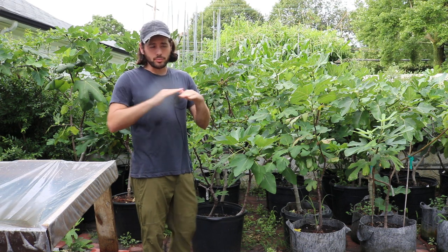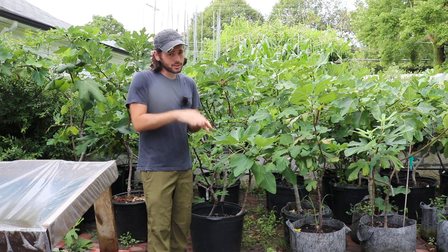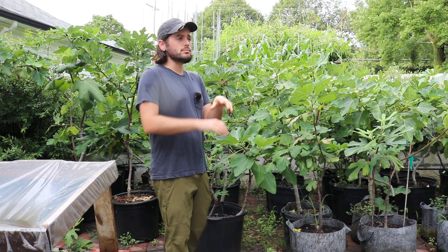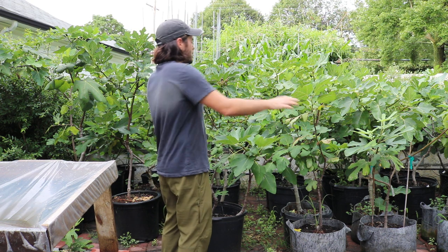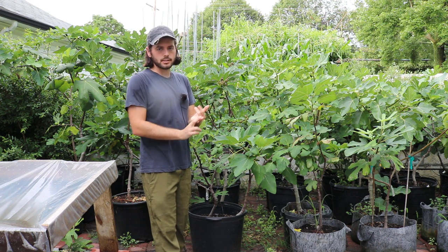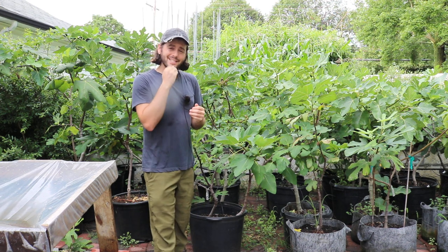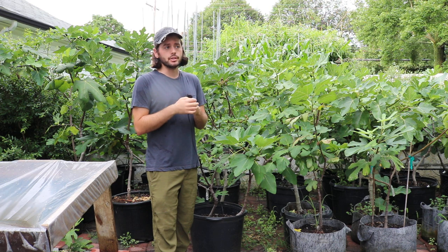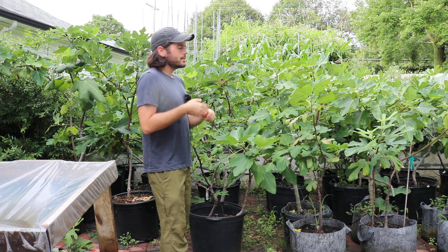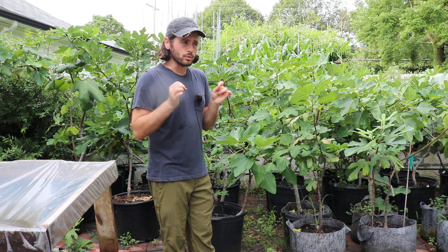I want to preface this whole video by saying there's no way I could get ripe figs here in early July without assistance from an artificial climate, without a greenhouse, without some sort of plastic. It doesn't matter what I do or what genetics I have. Getting them by early July is almost impossible. The earliest I should realistically expect every year from a potted fig here on my patio is by the end of July, beginning of August — and only with the very early varieties.